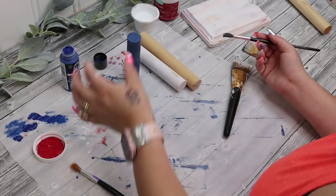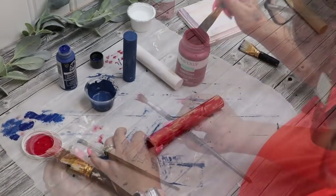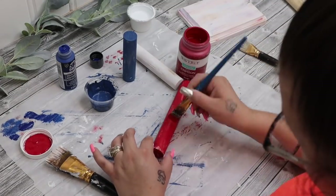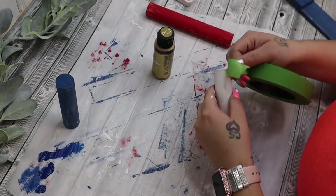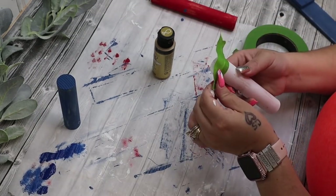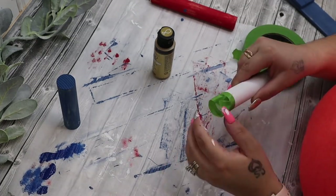But while my paintbrush was wet, I did distress that little plaque piece with the red and the blue as well as the gold — you'll see in a minute — just to kind of tie in all those colors. And then for the plunger pieces, I did paint one with the red, one with the blue, and one with the white.